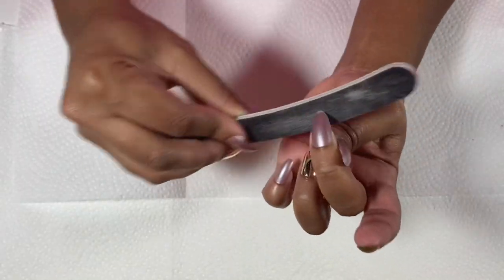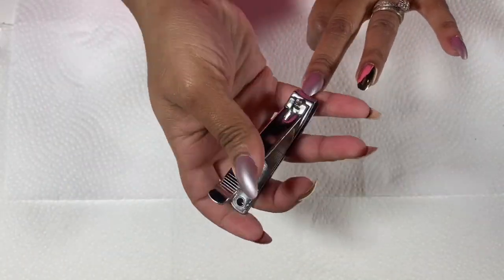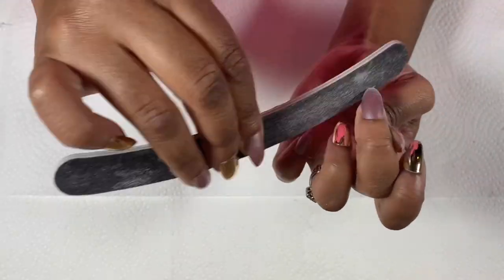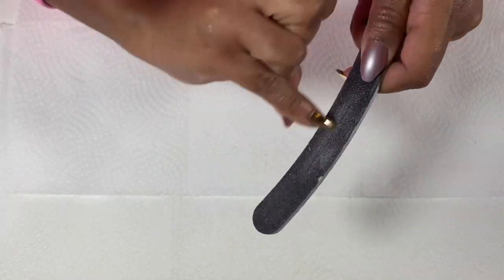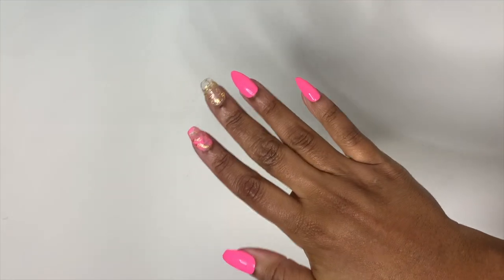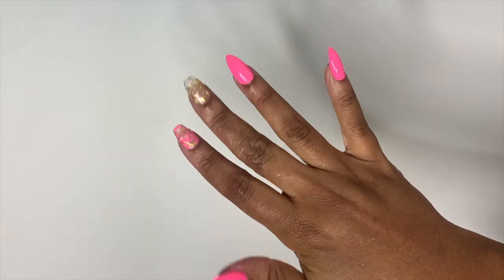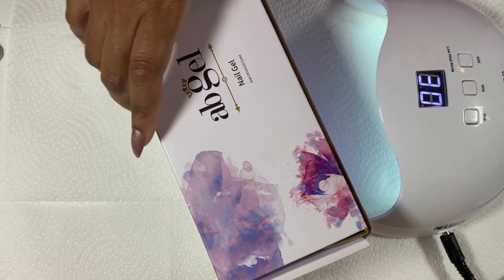Once they are all applied, I file them down to my liking. A lot of press-ons will have a small piece of plastic at the ends so you have to file them down anyway. I usually try to do this on a Saturday night, Sunday morning, or right at the beginning of a work break so I can wear them long for a while. When it's time to get back to work, I clip down my thumb, index, and middle finger to a more manageable length. I leave my ring and pinky long because it helps with cornrows and stitch braids.